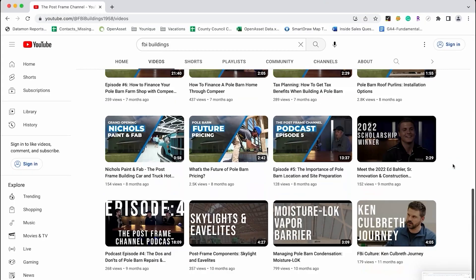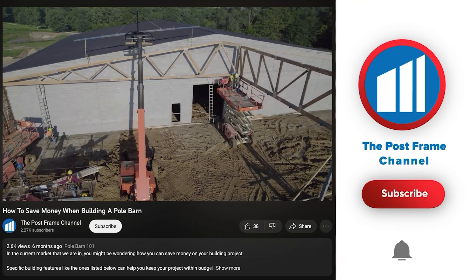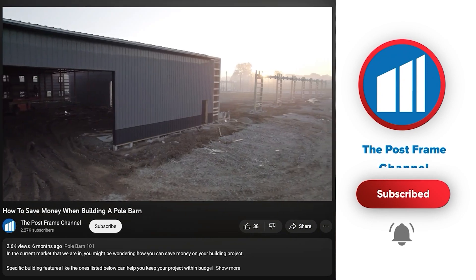If you find this video helpful, please give it a thumbs up and subscribe to our channel for more posts, framing, and content. Thanks for watching, and always remember — build with confidence.